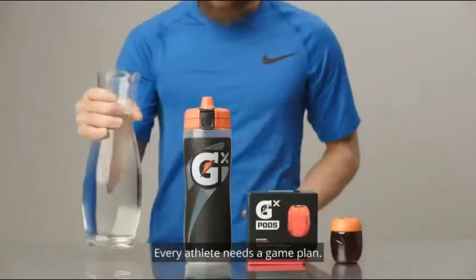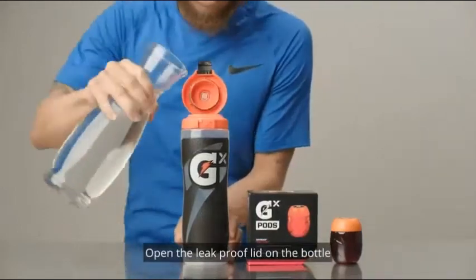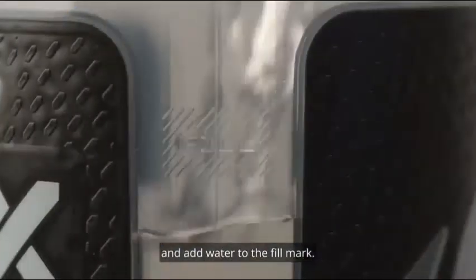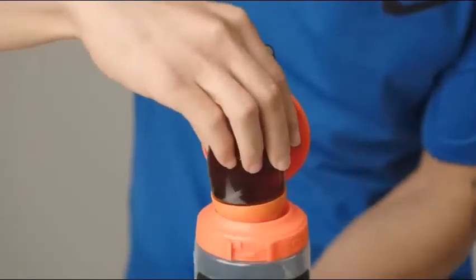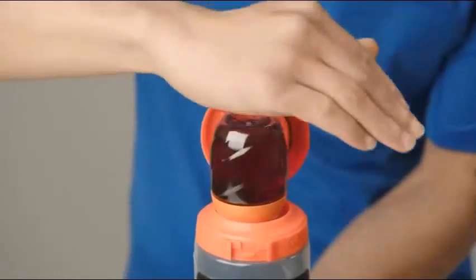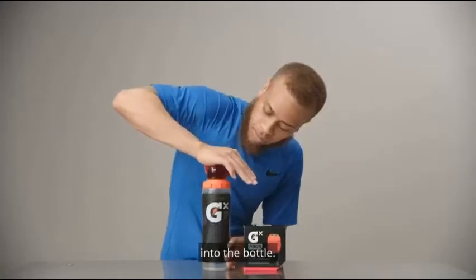Every athlete needs a game plan. Here's yours. Open the leak-proof lid on the bottle and add water to the fill mark. Then, center the GX pod on the top of the bottle over the X.